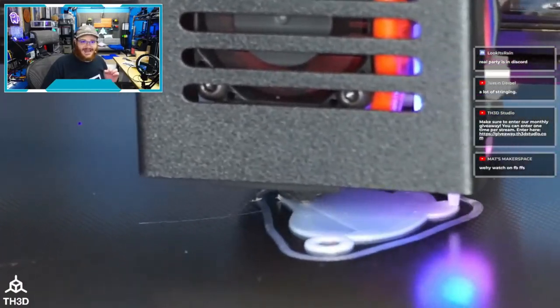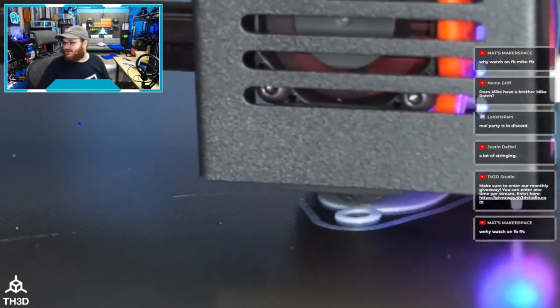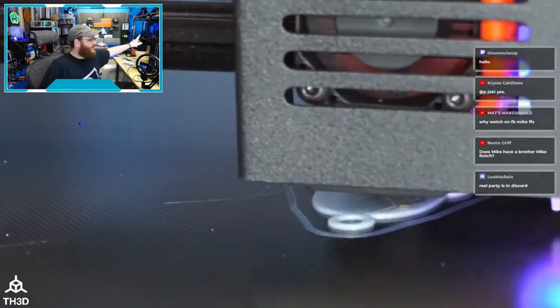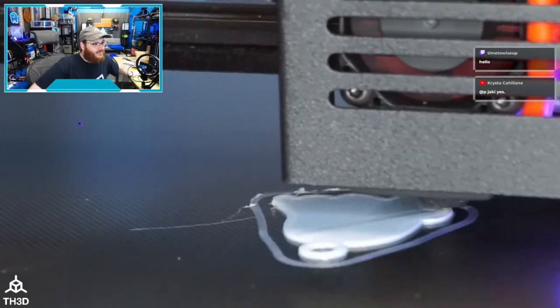I'm multi-streaming via Restream. According to their stats: one person on Twitch, one on Facebook, 62 on YouTube, zero on Twitter. Overall noise level of this printer: I can hear my other machines across the room way louder. It's not silent-silent, but it's definitely quieter than most machines.